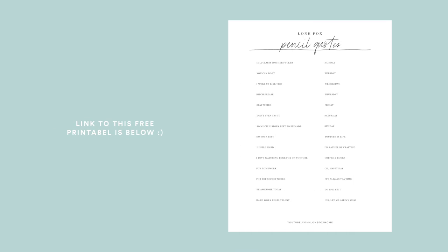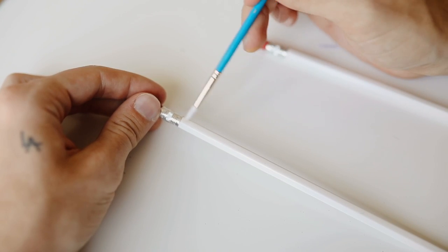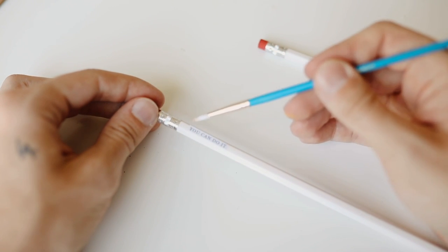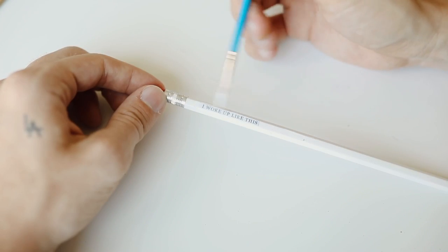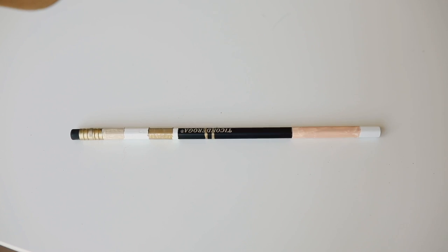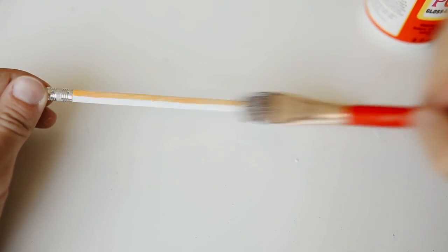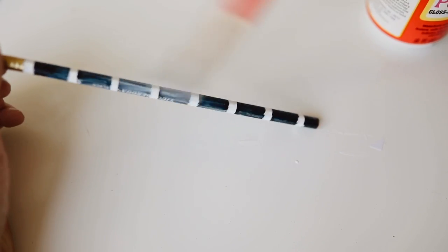Some of the quotes are a little vulgar and some are very usable in school. I created a free printable for you guys — you can find it in the description box below. Print it out on basic printer paper, the thinner the better, and use mod podge to glue it down. Cut the paper very close to the actual typography so there's no excess. When you're done with the color blocked pencil, pull off all the tape and coat all pencils with a glossy layer of mod podge.